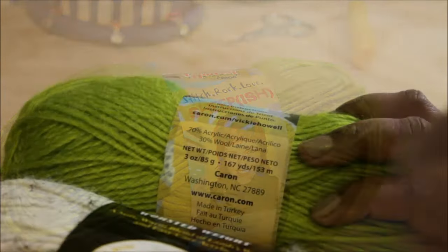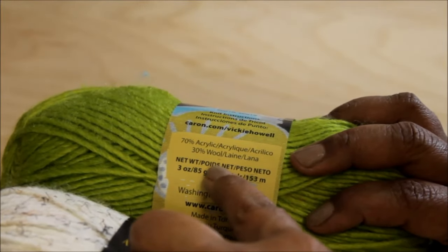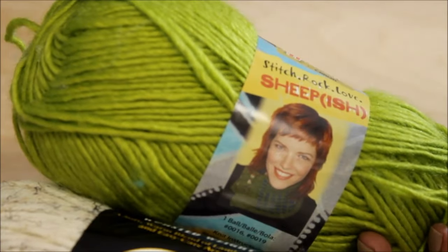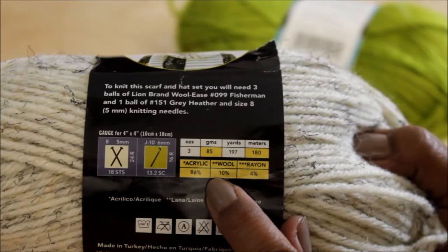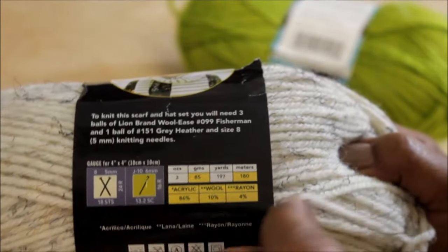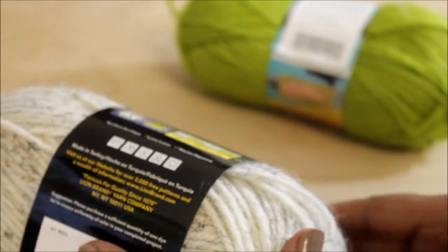Feel free to use any yarn you have on hand. I prefer a blend of acrylic and wool for my socks. I'm using Sheepish by Vika Howell — if you don't have this, just use any yarn with a blend. This has acrylic, wool, and rayon. I find these blends have a little more bounce, but again feel free to use whatever you have on hand.